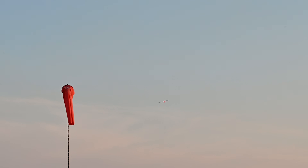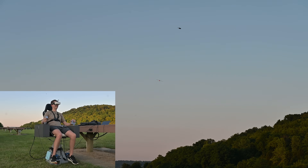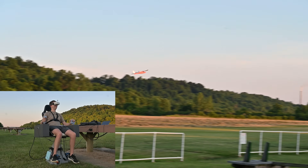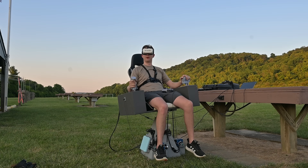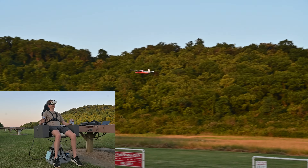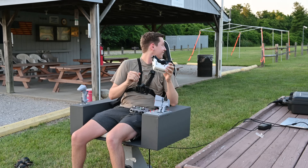One more low pass and then we'll call it a day. Or do I try to land it in the chair? Without seeing the plane it's kind of hard to gauge how fast you're going, which definitely makes this challenging. But overall I feel in control. And we're down! That works so well — I was not expecting it to go that well. That's awesome.